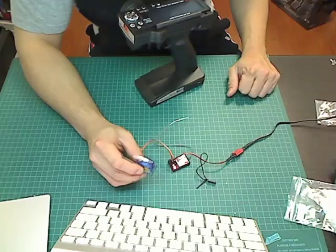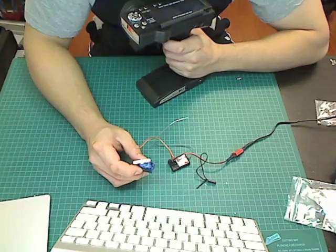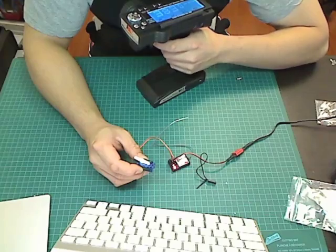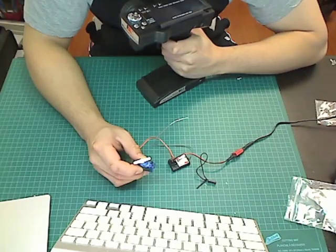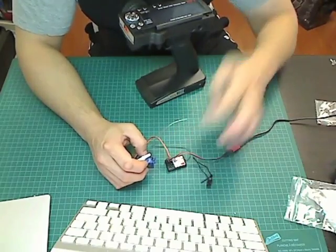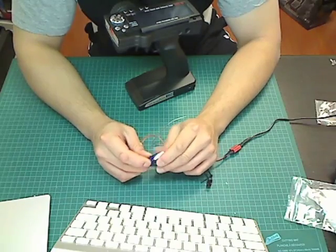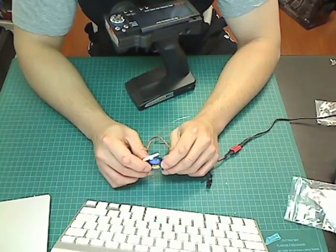To test it: go full throttle, then turn off the transmitter to simulate signal loss — as you can see, it moves to the failsafe position, which is brake. Going full throttle again and turning off the transmitter, it automatically returns to brake position. This is very useful — it could stop your car from running away if you ever lose signal, whether the transmitter battery dies or there's interference. It will return to the preset brake position, which is really useful for any car, plane, helicopter, or any RC vehicle. This can save you money and prevent injury.